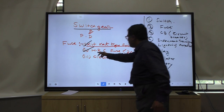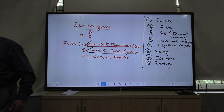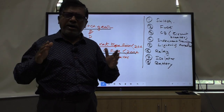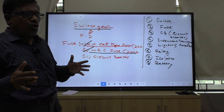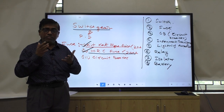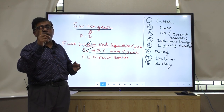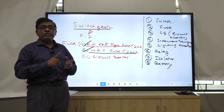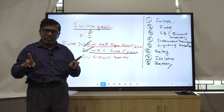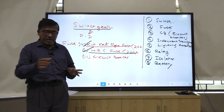HRC type of fuse is a purely closed type of fuse. It can be used in different places like oil industry, cotton industry, and paper industry - everywhere you can use it. But the major problem is that in HRC type of fuse, you can use it only one time. When the circuit is interrupted due to overcurrent, the HRC fuse must be replaced.